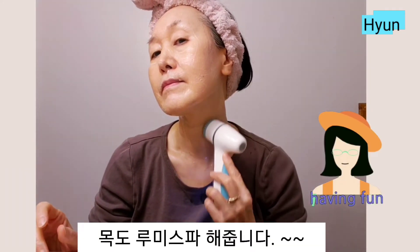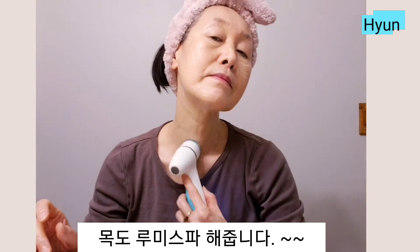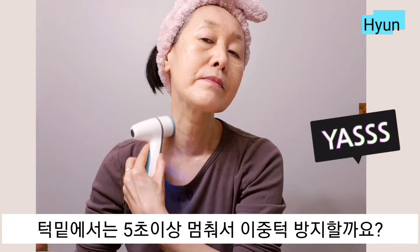No circular motions. Don't forget your chin area. Hold the Lumi Spa for 5 seconds to prevent a double chin.